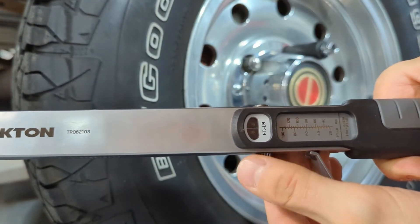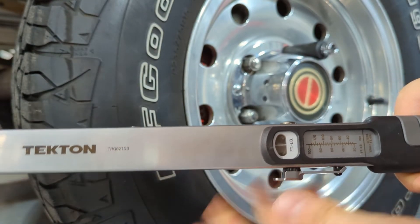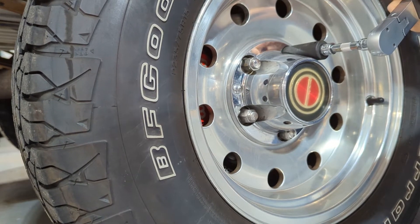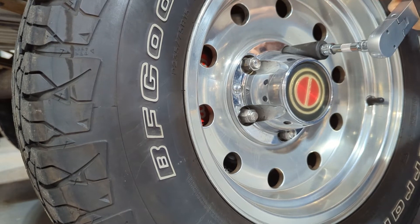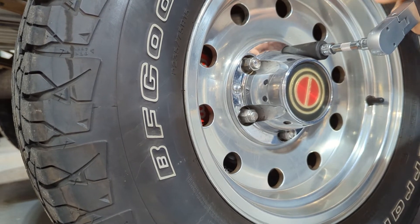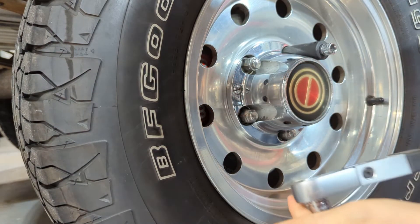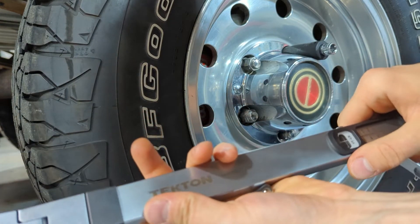Let's just take it up to 100 and see what happens. We'll see how long-term the fix is, but it's certainly working right now, which is pretty cool.